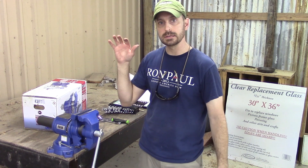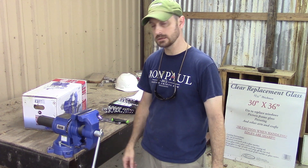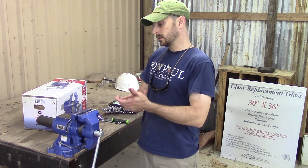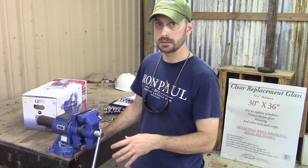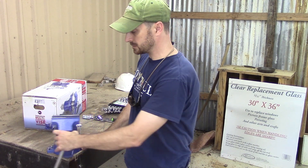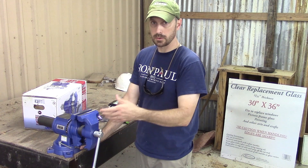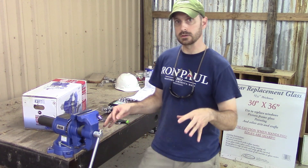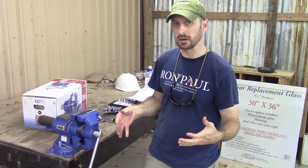First I want to talk about mounting this vise. We're going to mount it on this heavy duty tube steel table, and that's going to give us a really solid base. The best place I've ever found to mount a vise is on the corner of your table. This is an adjustable vise — it swivels 90 degrees. You can work on projects on the side, swing it back to the front, work on projects on this side, and it also swivels in the center.